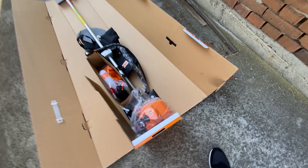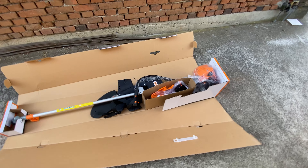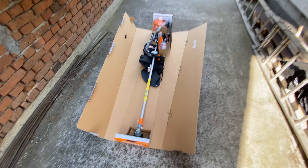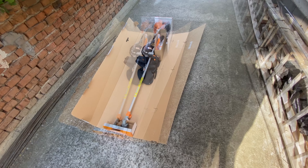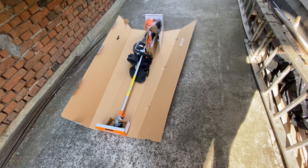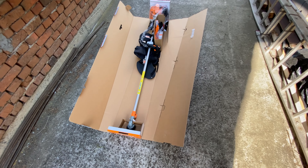I couldn't find a video for this model. The 1900 series has been in Villager's offering for a long time, but there are revisions, and for this year this is the latest revision.